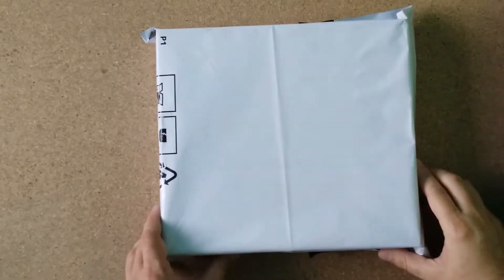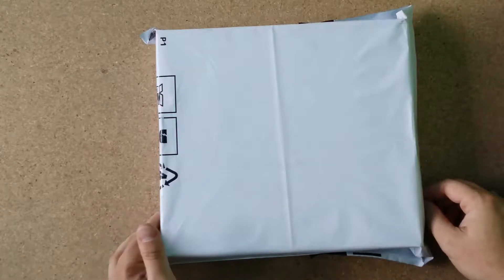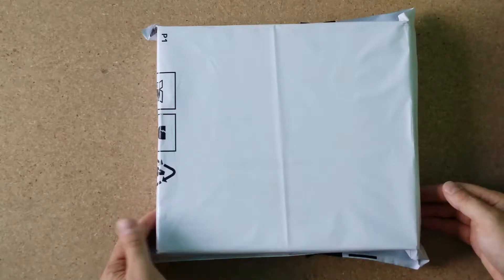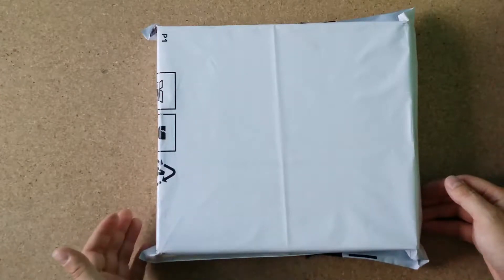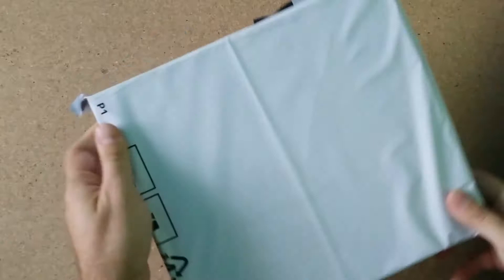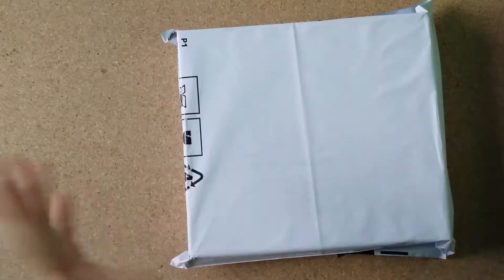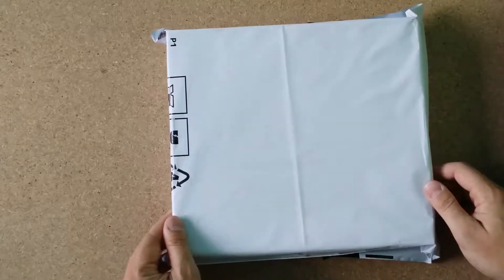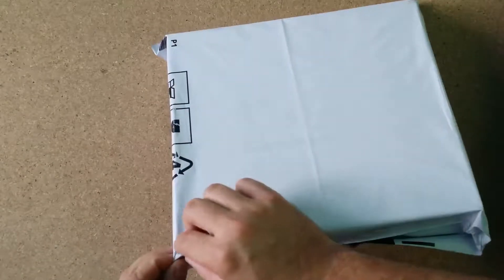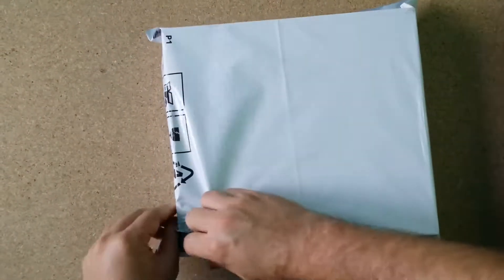Hello guys and welcome back to my channel. Today we do an unboxing of my new motherboard for my gaming PC. I received this motherboard about a week ago, and sometimes we don't have enough time to do everything we want, but now we open the box — let's see what's inside.